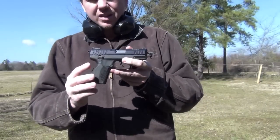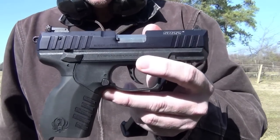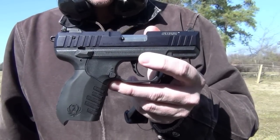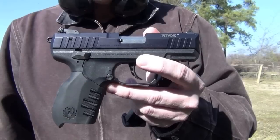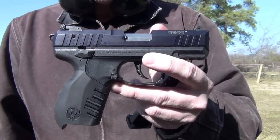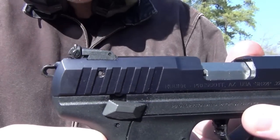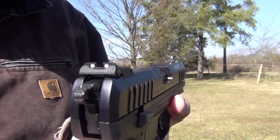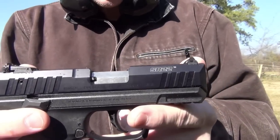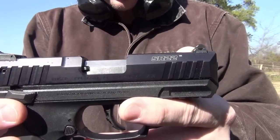It is not necessarily a defensive weapon, though it could be used as one in a last resort. This is mainly designed for having fun, plinking, and doing a little target shooting. The sights are fully adjustable — you have the two-dot rear sight and the one-dot front, with a reasonably good sight radius of probably four and a half inches.